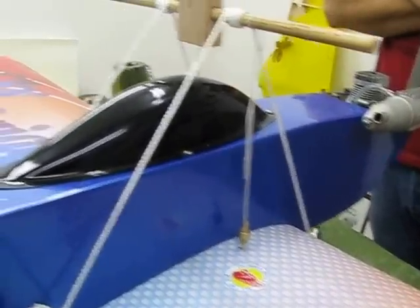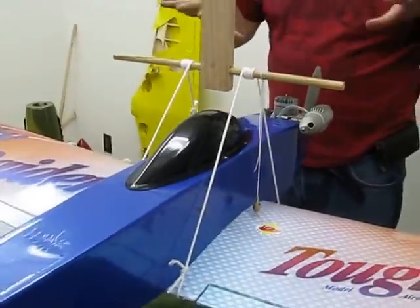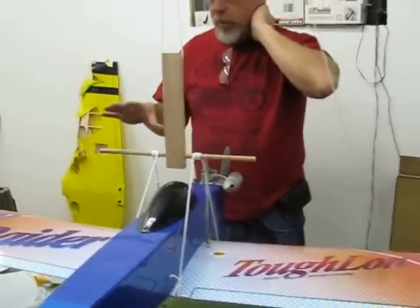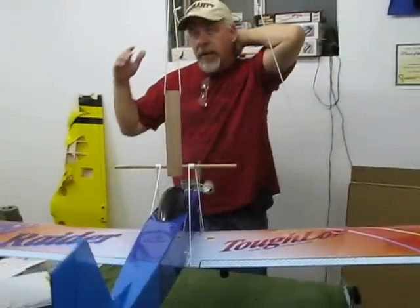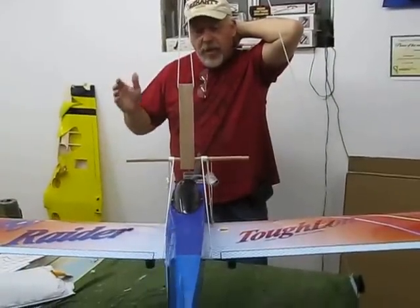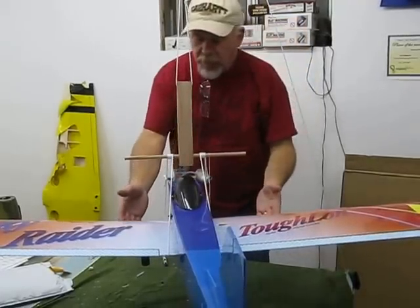The only problem I can see with this whole thing is the simple fact that the plane wants to bob a lot. You don't want to be doing it if there's any sort of a breeze or anybody walking by. If you've got a heater on or your air conditioner or something like that, it's not going to work very well because it moves too much.